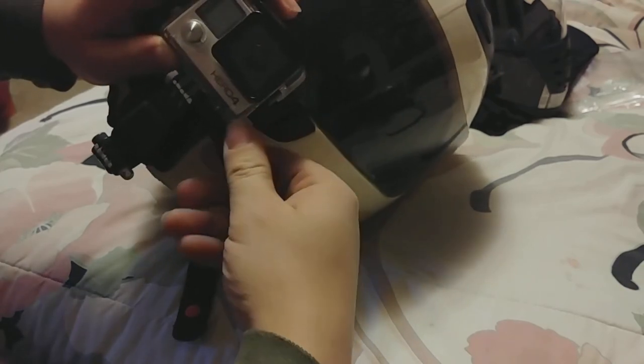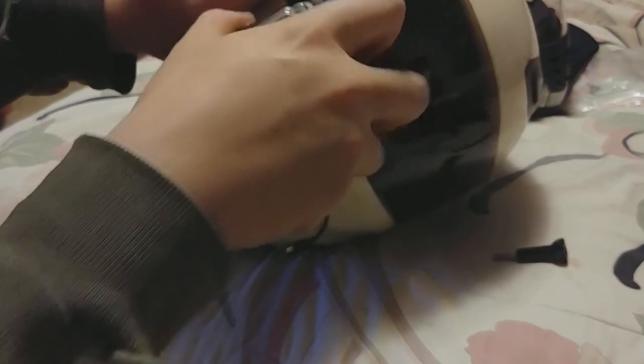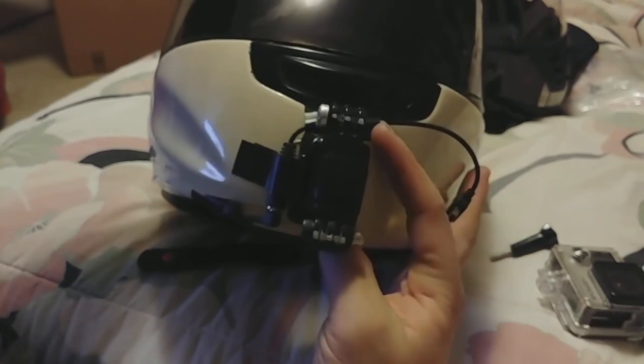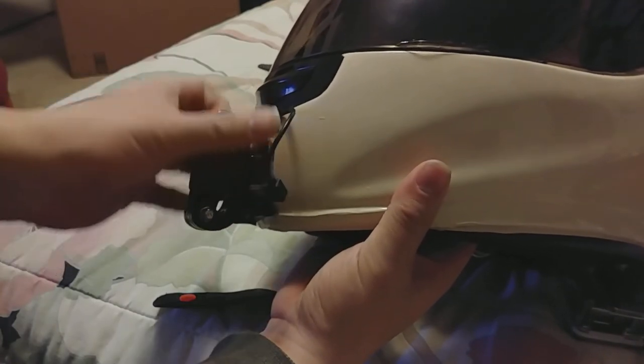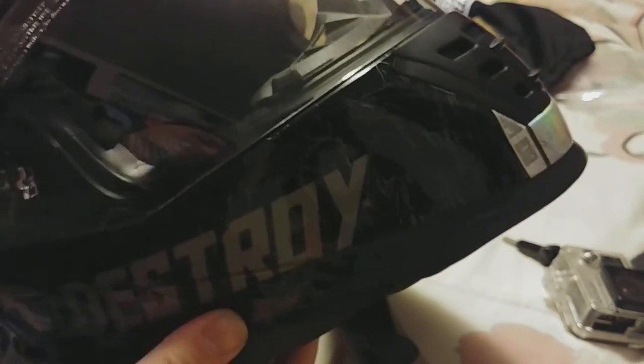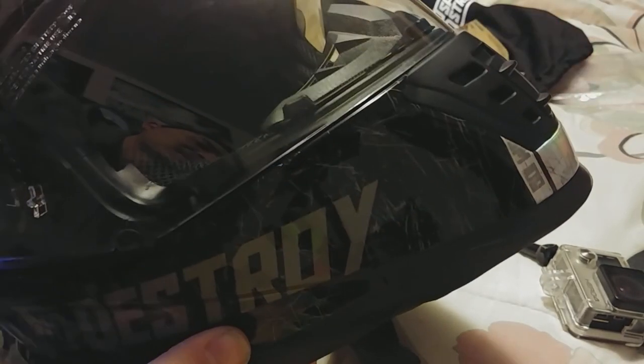First off, take off the GoPro itself. Now, unlike this KBC helmet — this KBC helmet has a huge chin bar with just a void, it has nothing there. That's why I was able to just directly attach the GoPro there. But unfortunately, the Speed and Strength has this big chin vent right here. So what I'm going to do is mount it here to the side and have it come around the side.